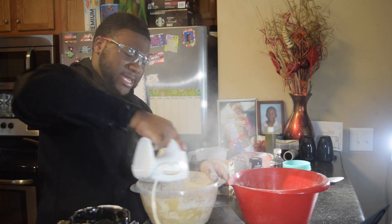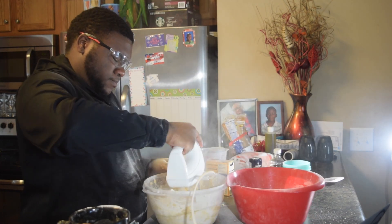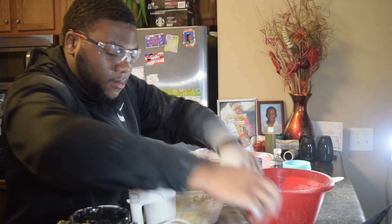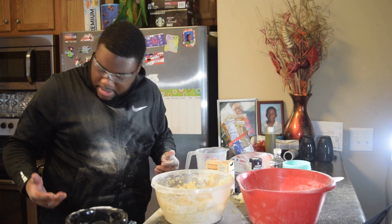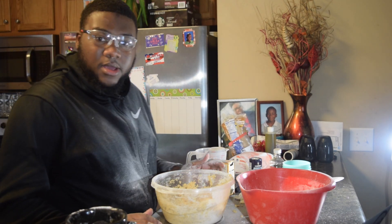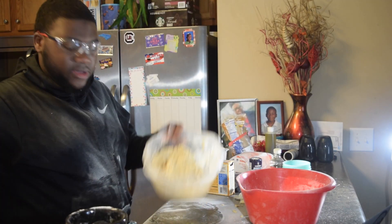Oh my god, stuff is flying everywhere! Oh my god. Oh my god, I didn't know what I was getting myself into when I was making cookies. This is what our cookie dough looks like. We got to do the fun part.